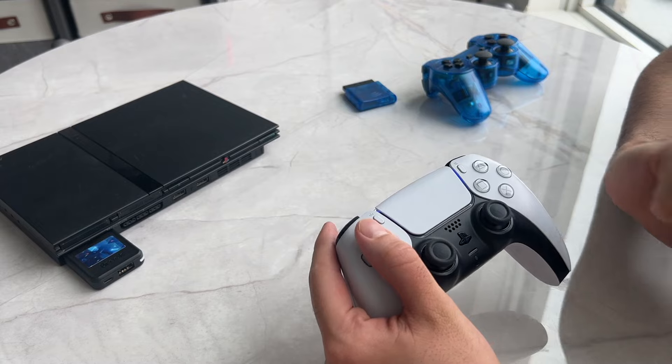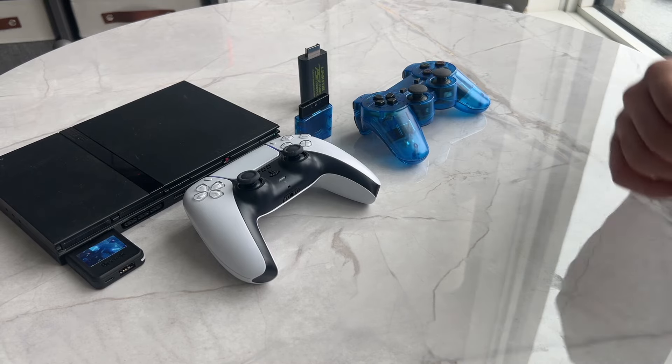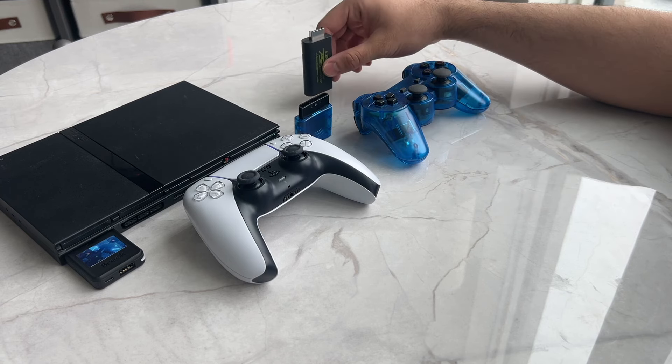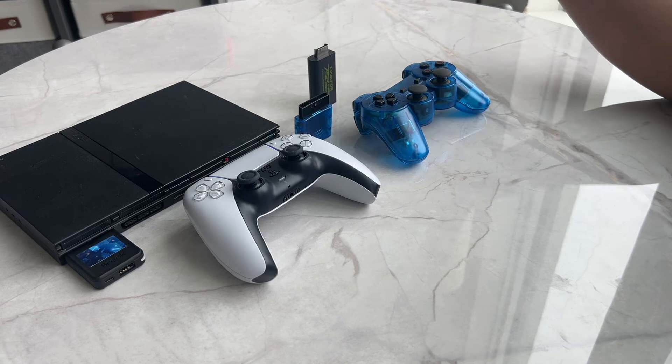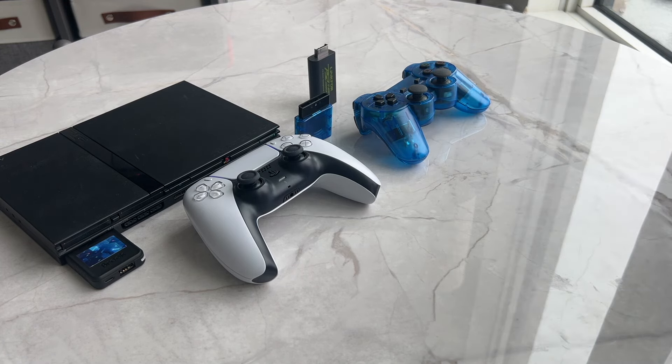That is the end of the video. Thank you so much for watching. I will leave product links to the Wingman converter, the wireless PS2 controller, and the HDMI converter in my description if you are interested. Otherwise, thank you guys so much for watching, and I'll catch you all in the next video.